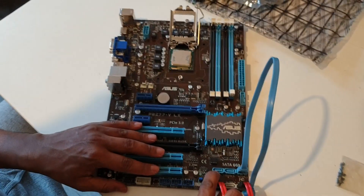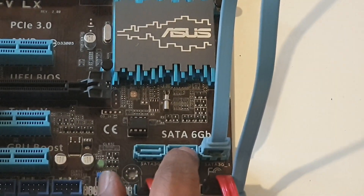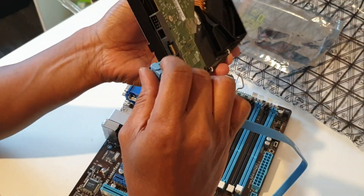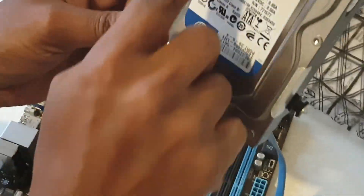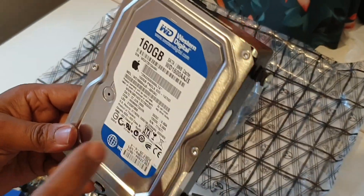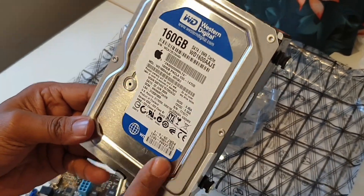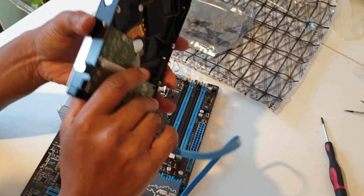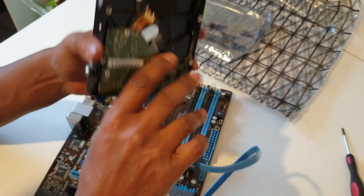Now we have SATA cable. We have SATA cable. So we have SATA cable for connecting storage devices.